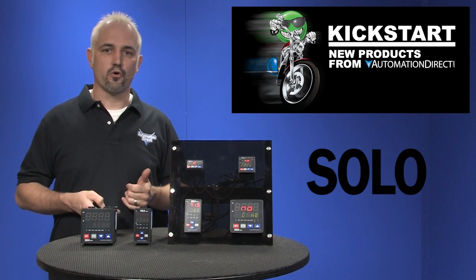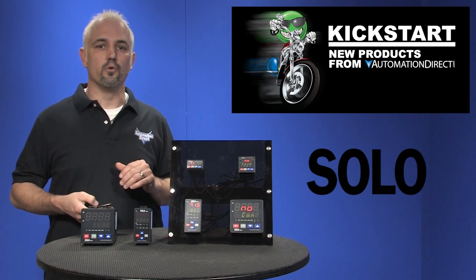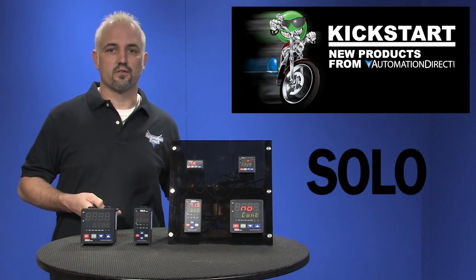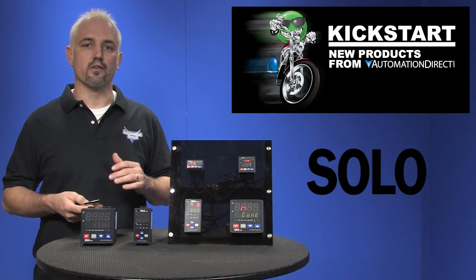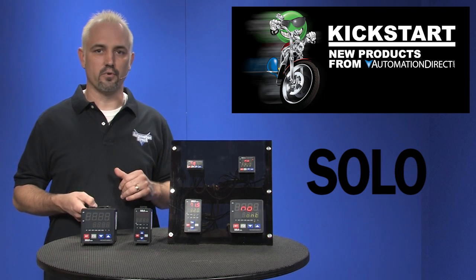They have PID control with autotune function. These controllers accept up to 11 types of thermocouples and 2 types of RTD sensors, as well as DC milliamp, millivolt, and volt signals. They are selectable between Fahrenheit and Celsius for thermocouple and RTD inputs.